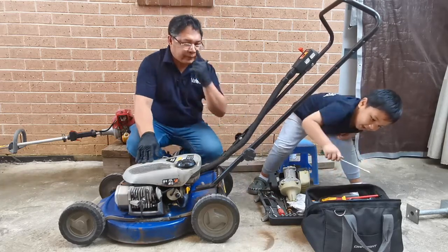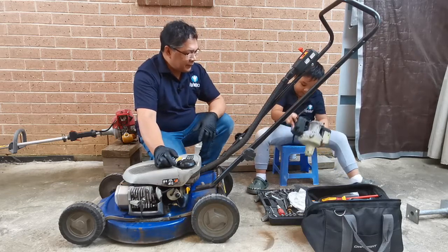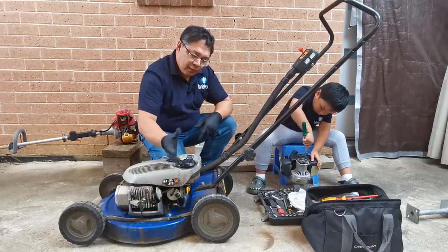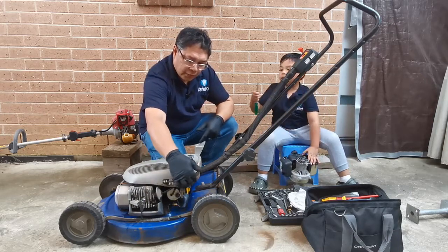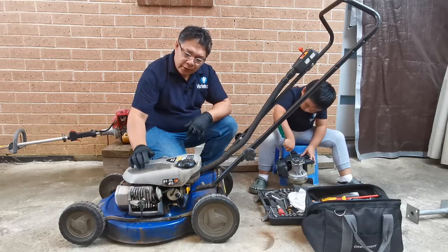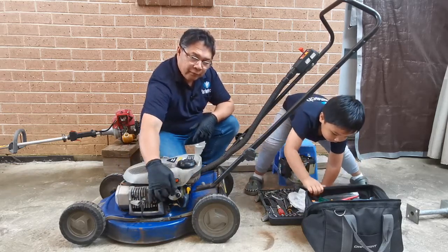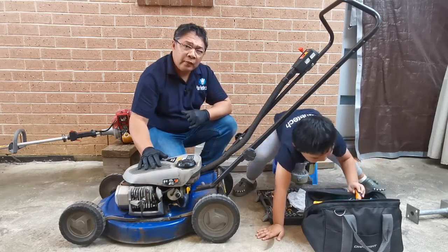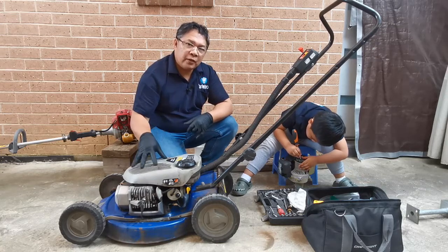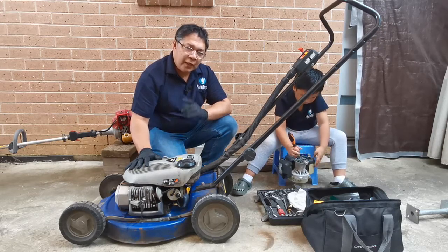Still the same thing. We saw that the fuel flows freely by filling up more fuel, and there's no problem with the fuel tap. It's still not working. So we've ruled out: no problem with the spark, no problem with the spark plug, no problem with the compression, no problem with the fuel or fuel hose. So it must be the carburetor, or the starter o-ring.